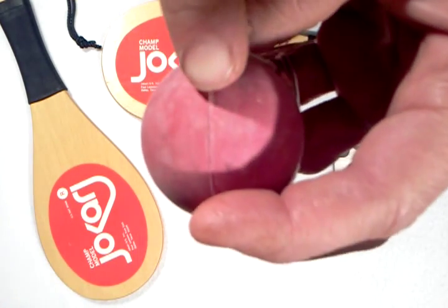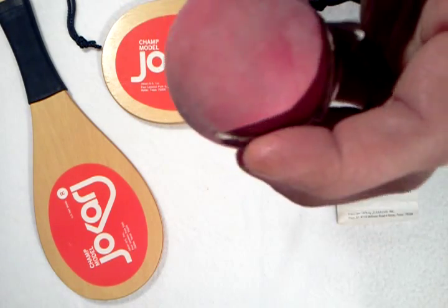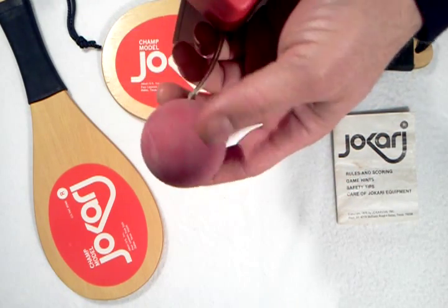Plus if you look at the seam around the edge, the seam hasn't been worn off, and I don't really see any flat spots in the ball. So the ball looks pretty good to me.